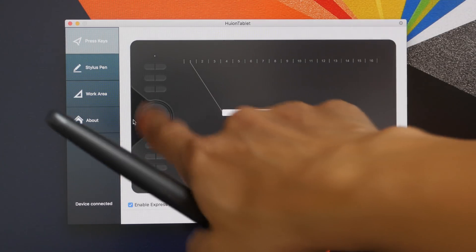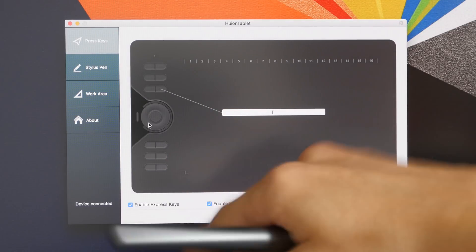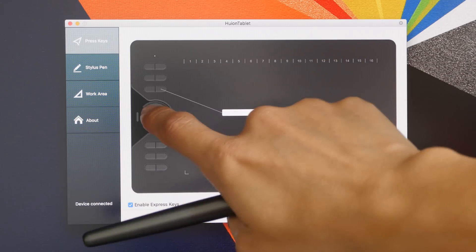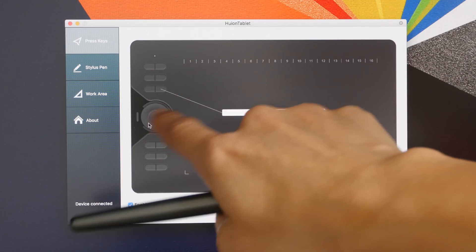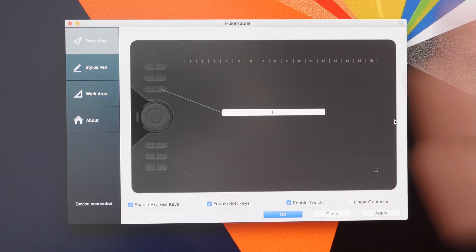Here is an issue with the driver: when I hover over the touch wheel, nothing comes up, so I'm not able to customize the functionality of this touch wheel. By default it's assigned to zooming, scrolling, and changing brush size. I can tap the button in the middle of the wheel to toggle between those functions, but I cannot change the functionality using this driver.